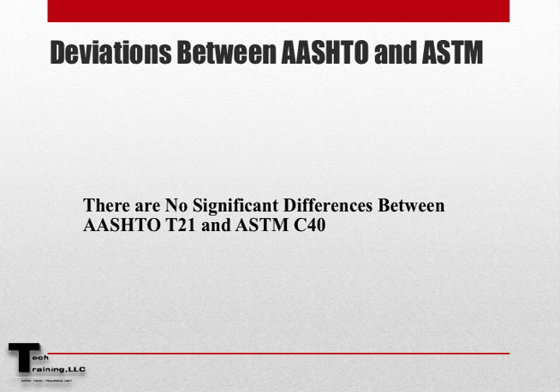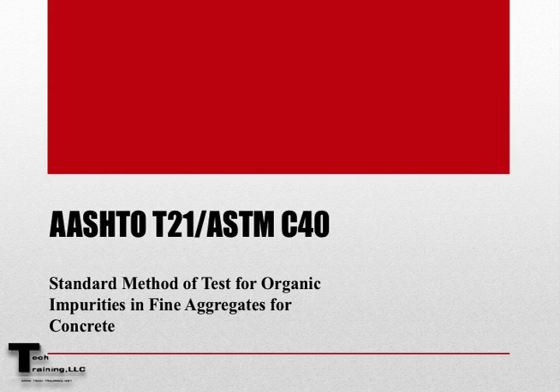Lastly, there are no significant differences between AASHTO T21 and ASTM C40. This concludes AASHTO T21 and ASTM C40 Organic Impurities in Fine Aggregate for Concrete.